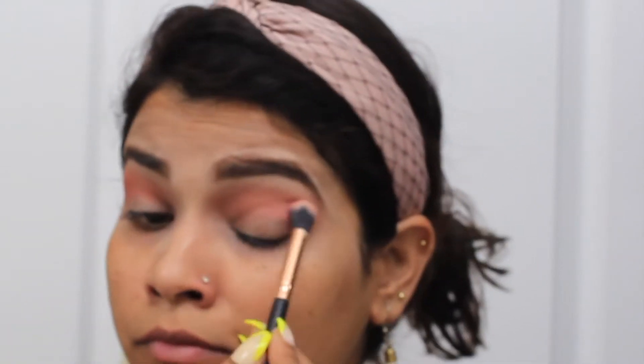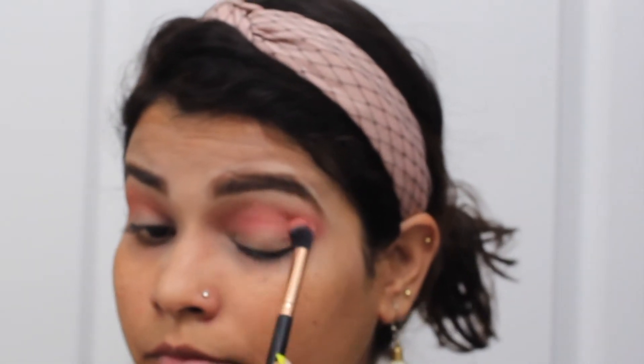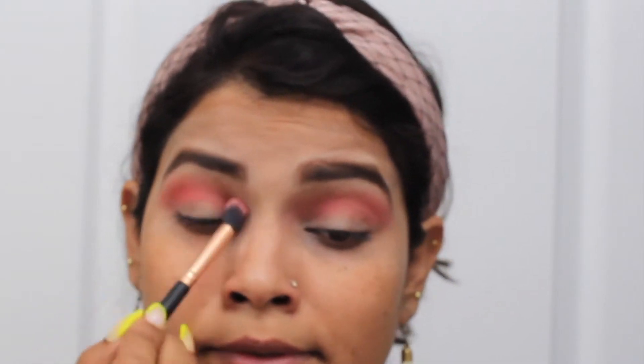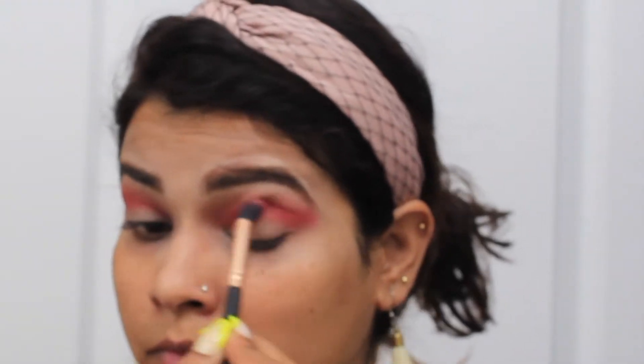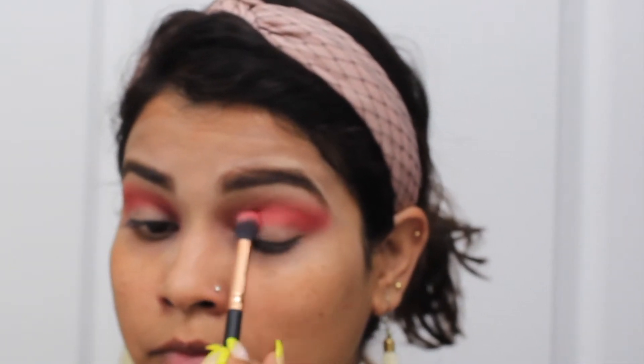Next I have used this palette — I used a lighter red color and again I am creating a line on my crease. I have properly blended with the lighter shade and once I am done with this I am taking the darker shade and blending it more on my outer crease, because I wanted more depth on my eyes so I had more emphasis on the outer crease. You can see I am blending it properly.